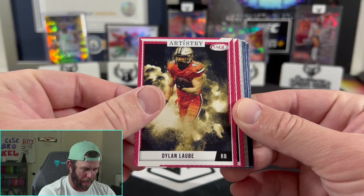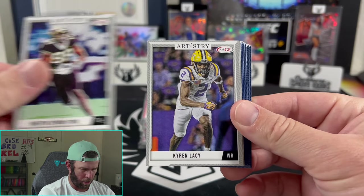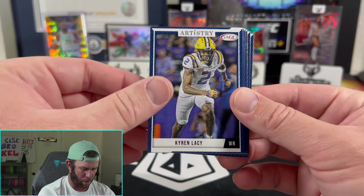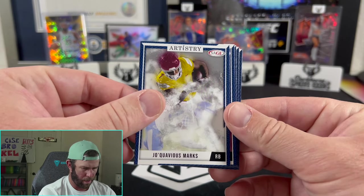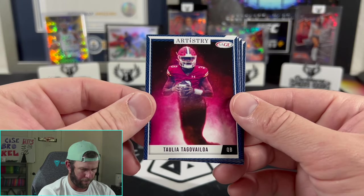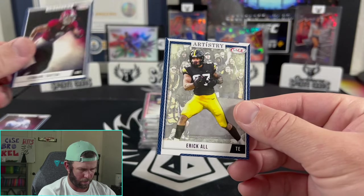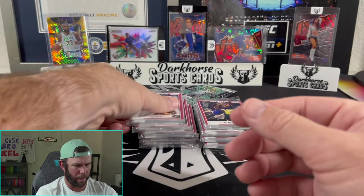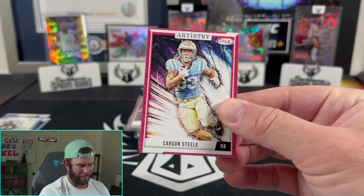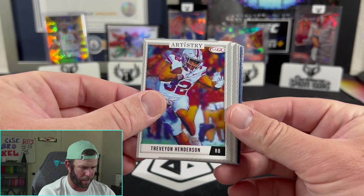Let's see here — if we know any of these guys. I'm zero for two on knowing any of these players, which is fine. I didn't pay too much attention to college football last year outside of Ohio State and Florida. There are no rookie designations on these, I'm noticing. That was an interesting first pack. I do see a sick Bo Nix card back here though — that is a cool card. Carson Steele. I'll probably be putting a lot of these up on Whatnot auctions too. There's a trivia card on Henderson for the Buckeyes — I like that.